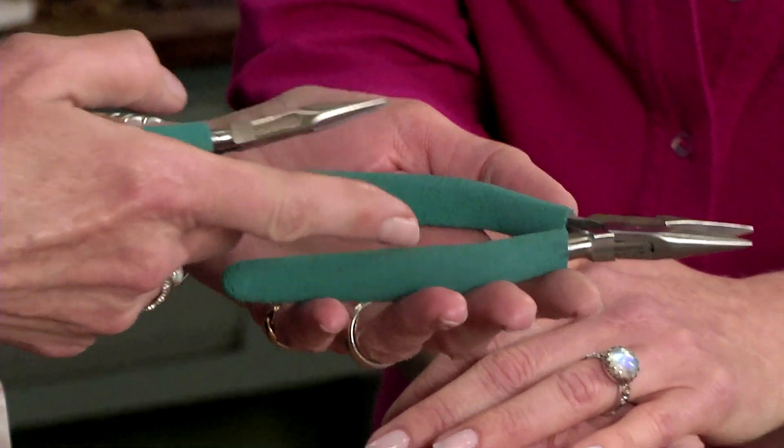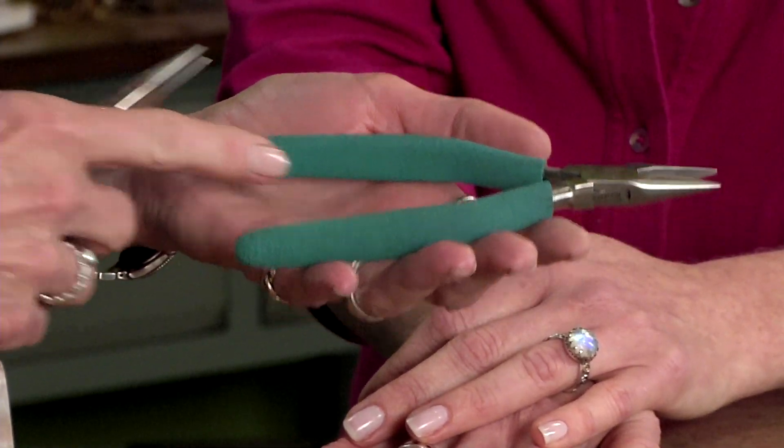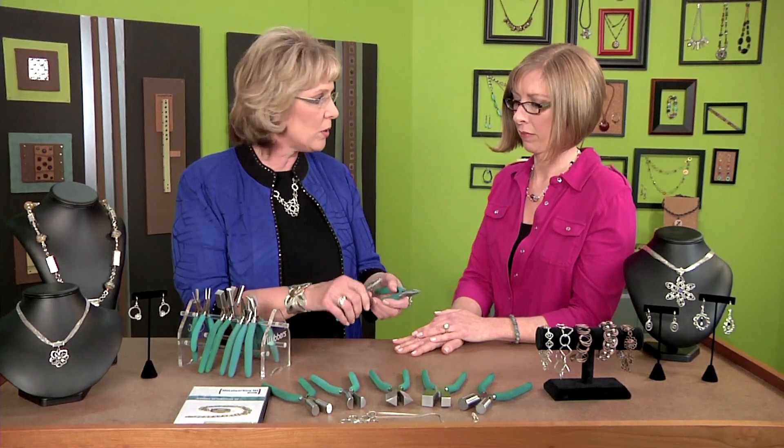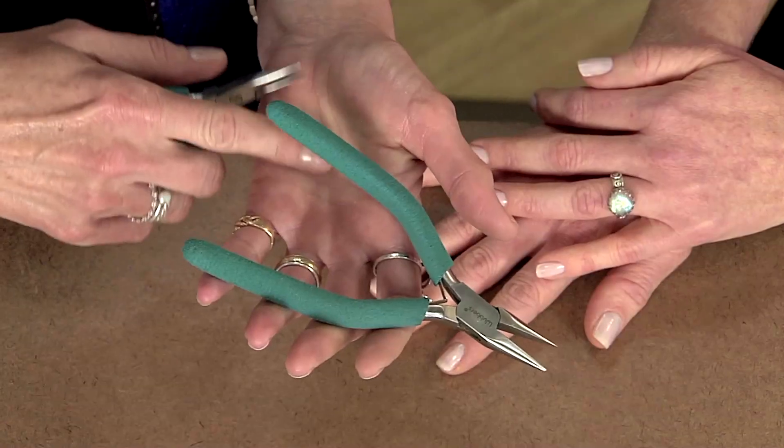That's when you look for a plier that has a longer handle. The benefit is it gives you more leverage and it doesn't hit you in the palm of the hand, so you can do a lot of work without hurting your hands.